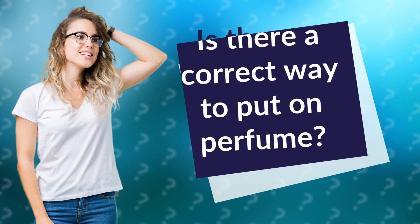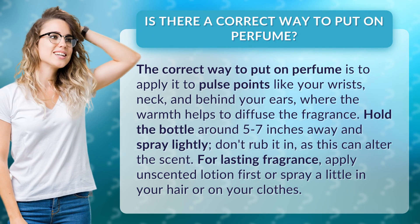Is there a correct way to put on perfume? The correct way to put on perfume is to apply it to pulse points like your wrists, neck, and behind your ears, where the warmth helps to diffuse the fragrance. Hold the bottle around 5 to 7 inches away and spray lightly — don't rub it in, as this can alter the scent.